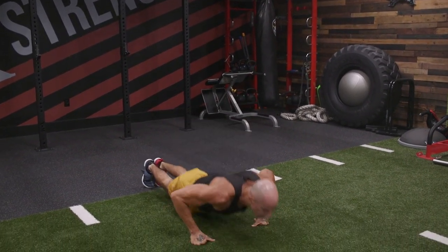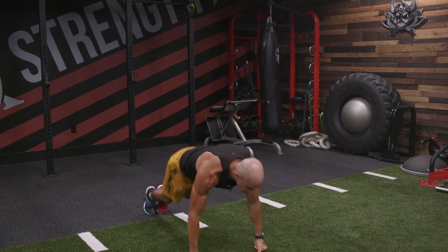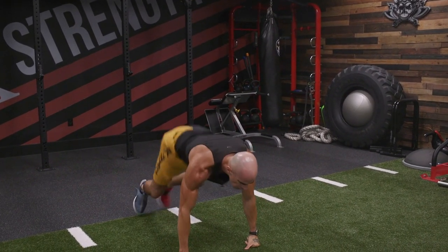Squat, jump back, down, up, jump forward, squat. So squat thrust to a push-up, squat thrust to push-up.